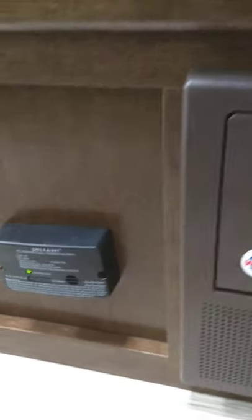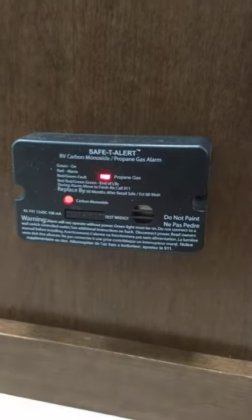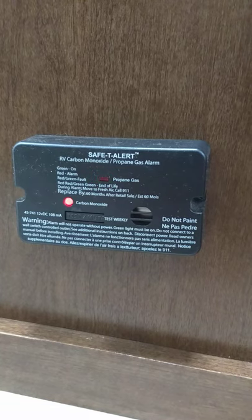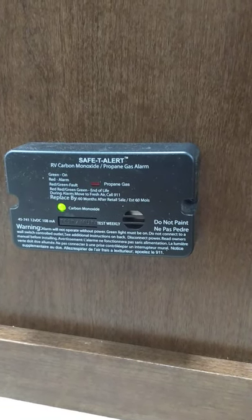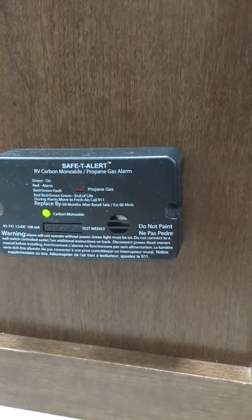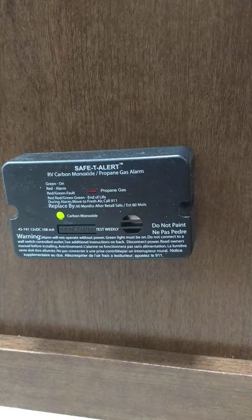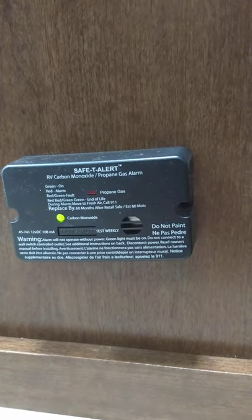This is your carbon monoxide and LP gas detector — it should always be green like this. If it goes off, take yourself and your family outside, shut off the gas at the tanks, and figure out what's going on. If it's not green, get it serviced or replaced — it's very important.